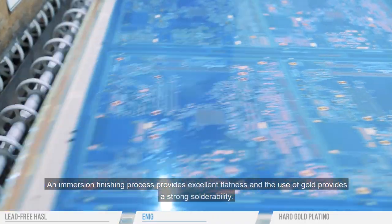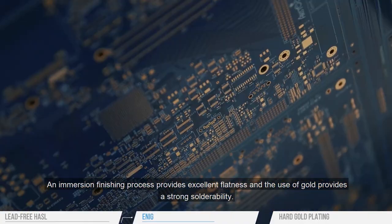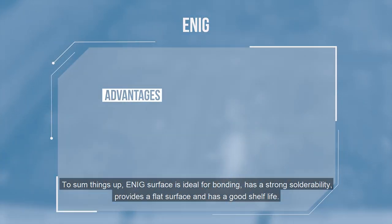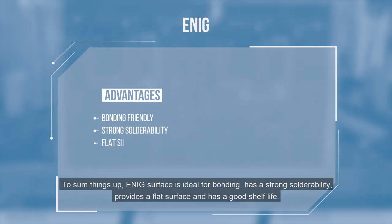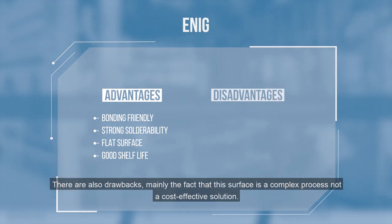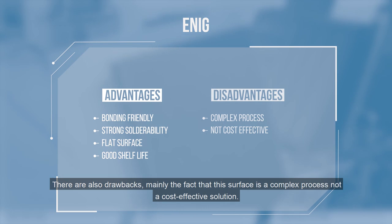An immersion finishing process provides excellent flatness, and the use of gold provides strong solderability. To sum things up, ENIG surface is ideal for bonding, has strong solderability, provides a flat surface, and has a good shelf life. Drawbacks include that the surface finish is a complex process and not a cost-effective solution.